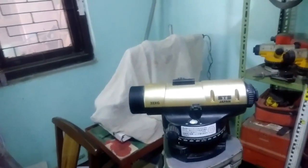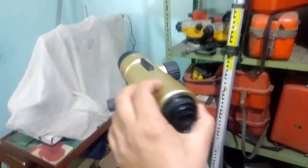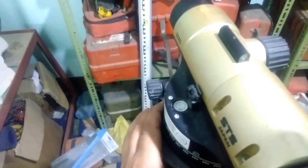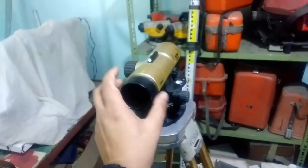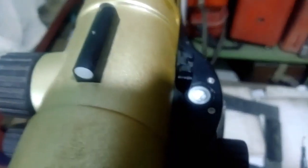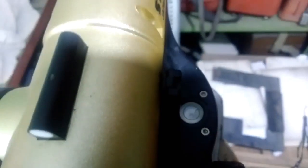I'm going to show you how the bubble is adjusted. First, what I do is bring the bubble to the center using the three-forty screw. You can see my bubble is on the center at one side. Now what I do is rotate this device to 180 degrees, and I will check the bubble on the other side.